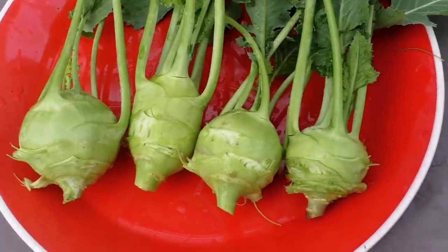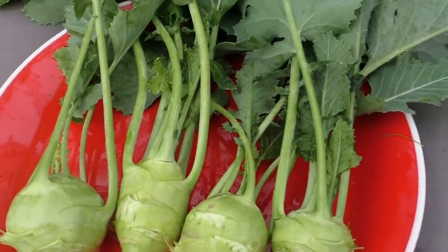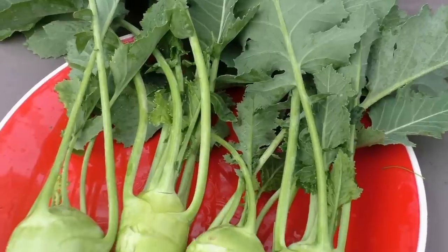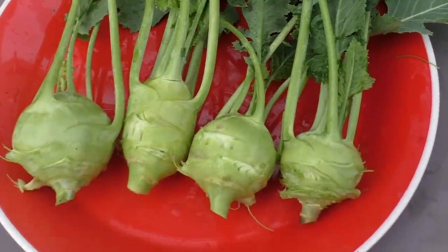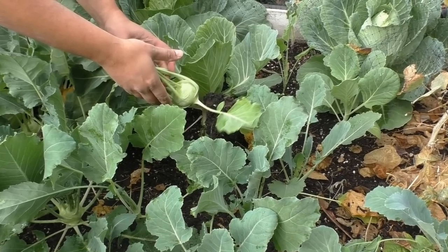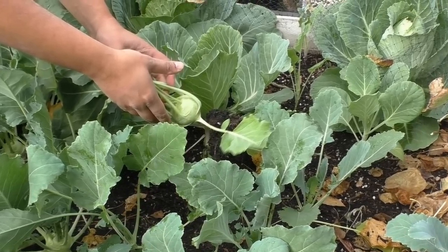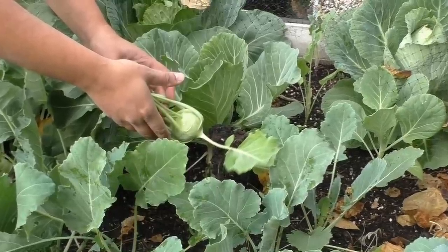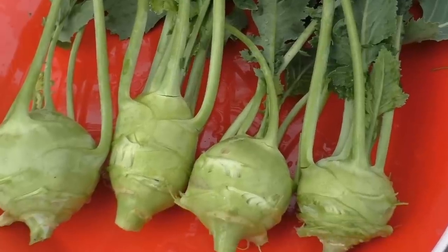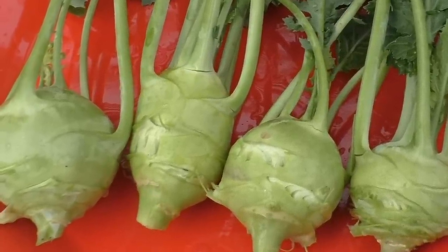I hope you like this video of growing Kohlrabi. There are other varieties of Kohlrabi which I will try to cover in other videos — there is a purple variety as well. This year, give it a try. Kohlrabi is a cool season crop that can be grown from winter through early spring. I'll see you again soon in another episode of California Gardening. Until then, happy gardening!